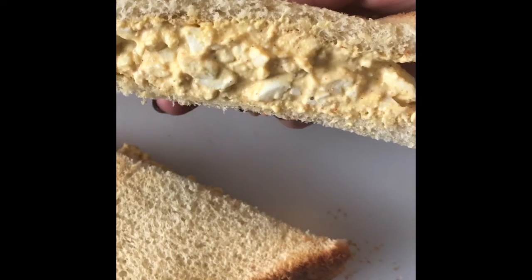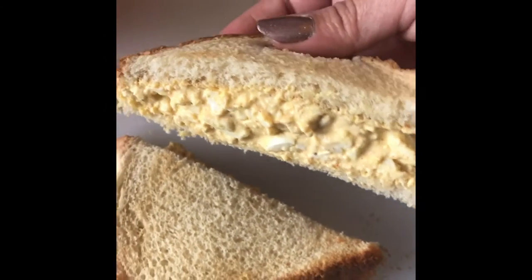Look at that — yummy! That completes this video — this is my quick and easy egg salad. When I'm on the run and I don't want something super heavy, I'll make this. I hope you guys enjoyed this video and that it's easy enough to recreate. You can add a multitude of things to it; this is just my version. Thanks for watching and I will see you guys in my next video, bye!